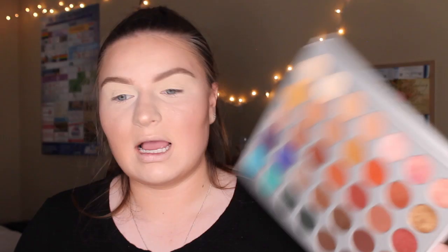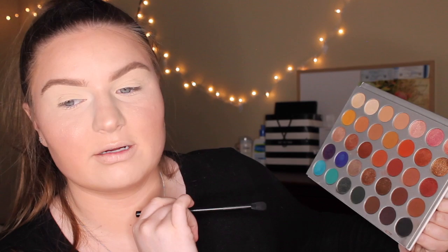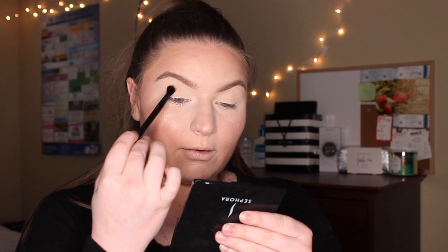Now I'm going to be going in with the OG Jaclyn Hill x Morphe palette because it is honestly one of the best palettes out there in my opinion. They did a really bronzy look, so I think we're going to go with that vibe today. I'm taking the NYX number 17 brush — they only use like three colors so I'm a little bit scared. I'm just going to go right into this shade right here, lifting that up and putting it right there. I'm going in with that brush I used for nose contour and literally just blending up those edges.